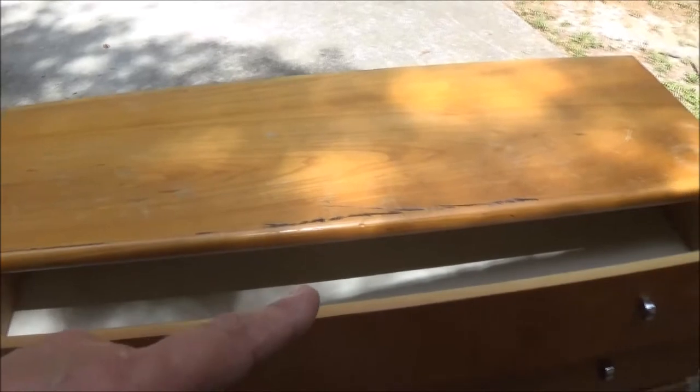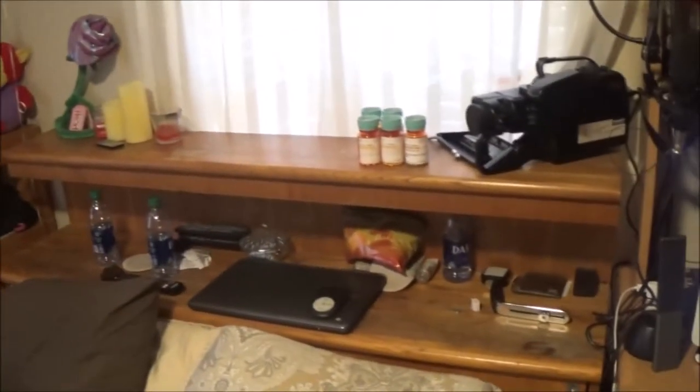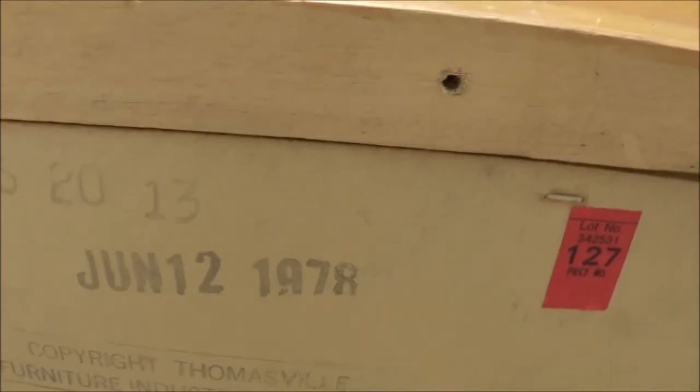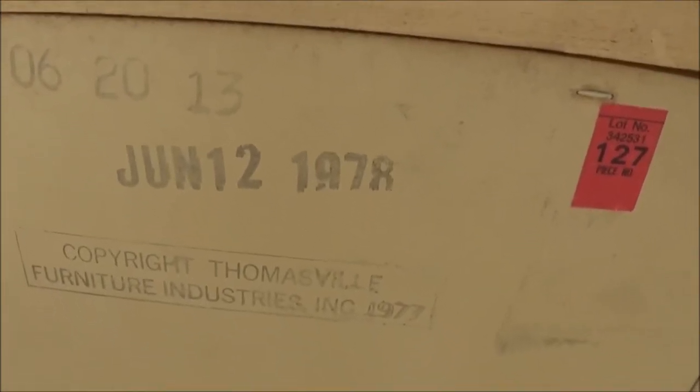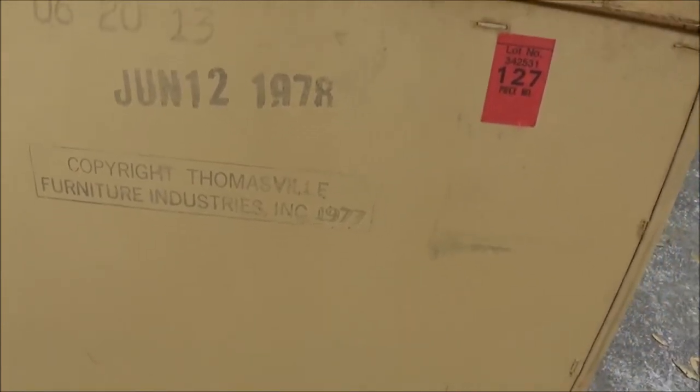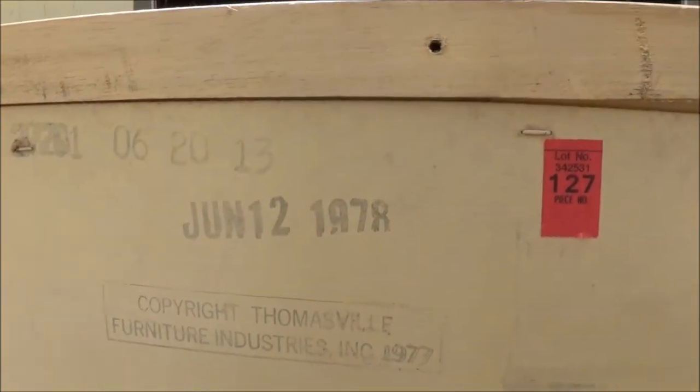This is part of a matching set. The drawer is not working — I think there is a drawer missing on the bottom. Sorry about the noise, the neighbor's mowing grass. But on here you can see: June 12, 1978. Furniture Industries Incorporated, 1977. So there's no price on it, but yeah, that's 42 years old.